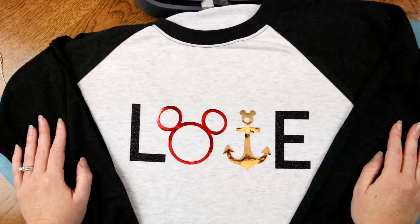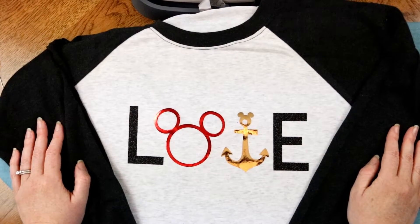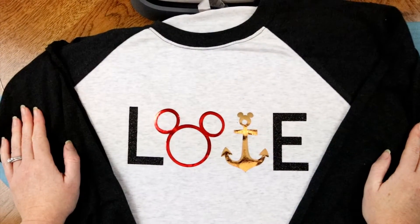So have some fun — make some shirts, make some pillows, make whatever you want. And if you like this video, don't forget to give some likes and subscribe. Have a great day!